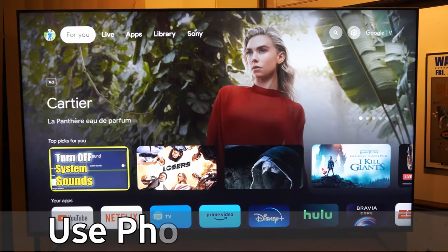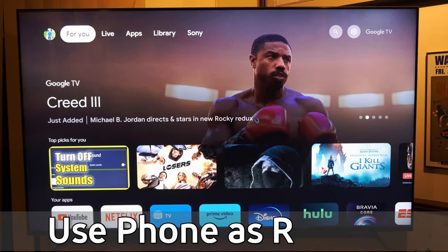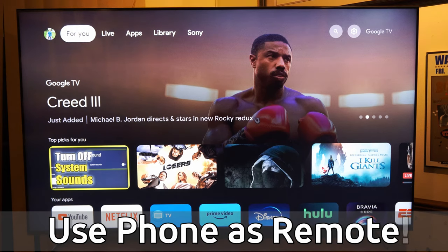Hey everyone, this is Tim from Your6Tech. Today in this video, I'm going to show you how to control your TV with your phone and use it as a remote controller. I have a Sony TV right here in the background and it's very easy to do this.